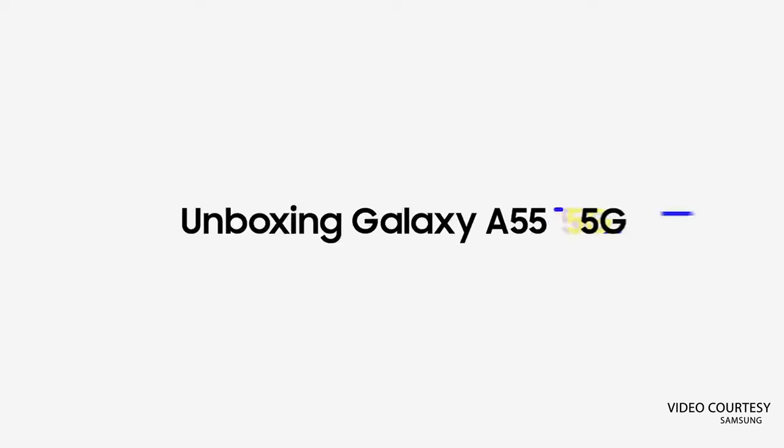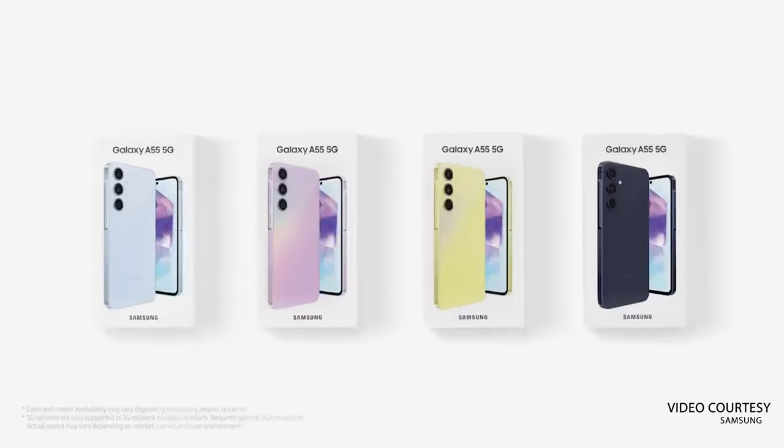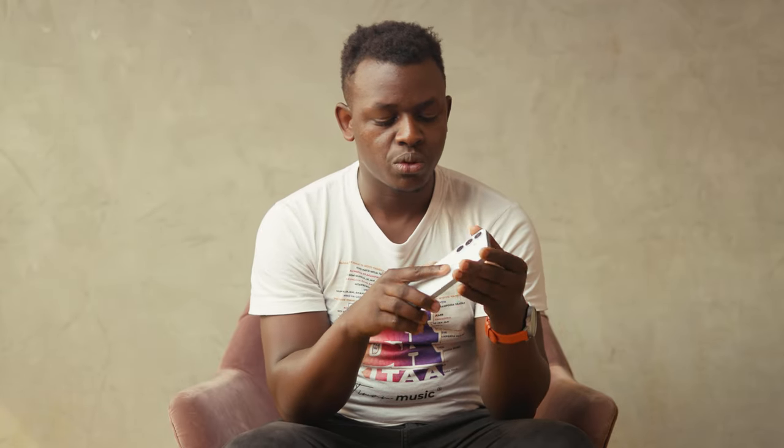The A55 is part of the Galaxy A series smartphones that Samsung launches every year. Last year we had the A54, which was reviewed, and this year we got the A15 which our editor reviewed. The A55 sits in the upper mid-range category, competing with devices like the Pixel 9 and similar phones in that class.